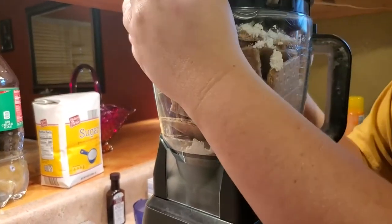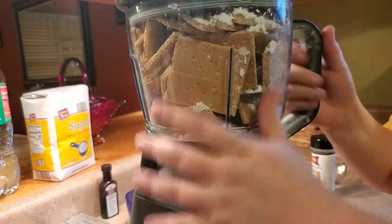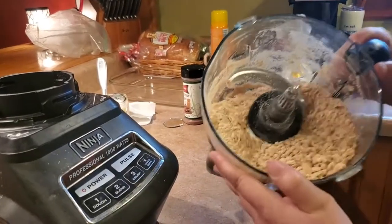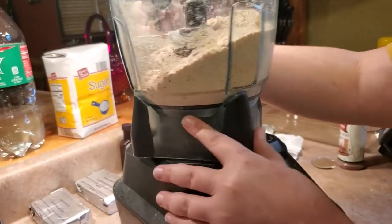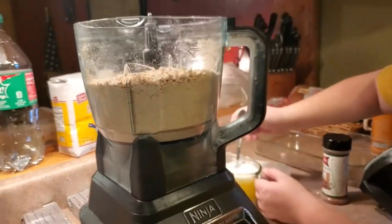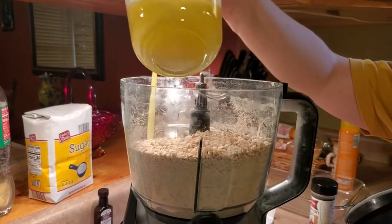I'm going to run the processor off camera because it gets pretty loud. Once we have the graham crackers crushed to a fine consistency, we pour that melted butter all over the mixture.